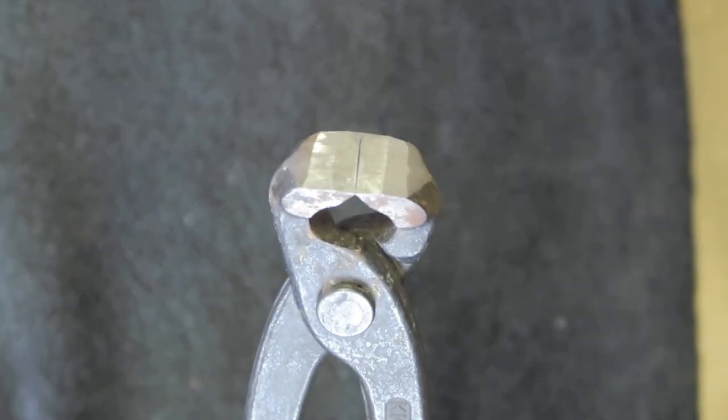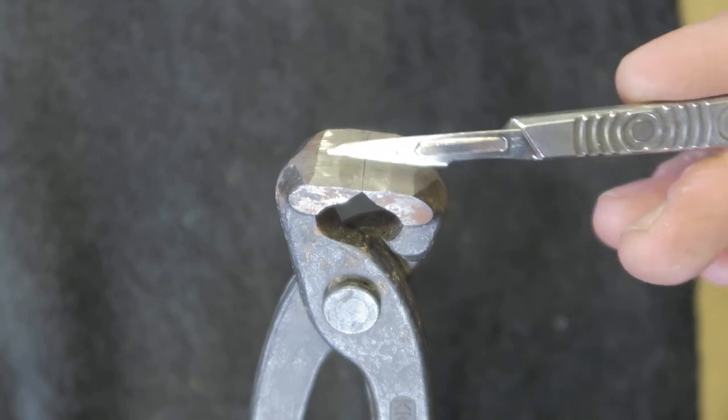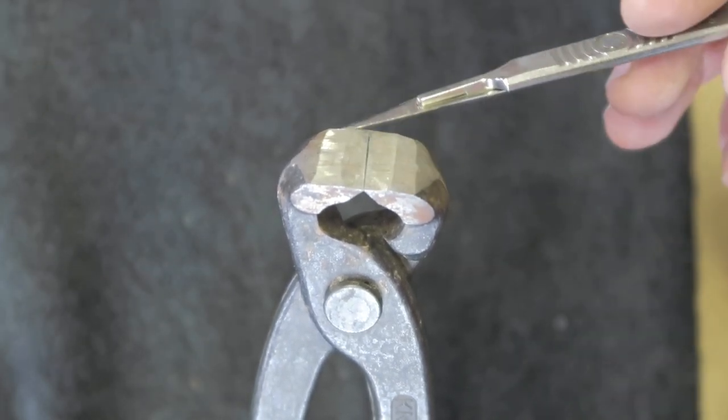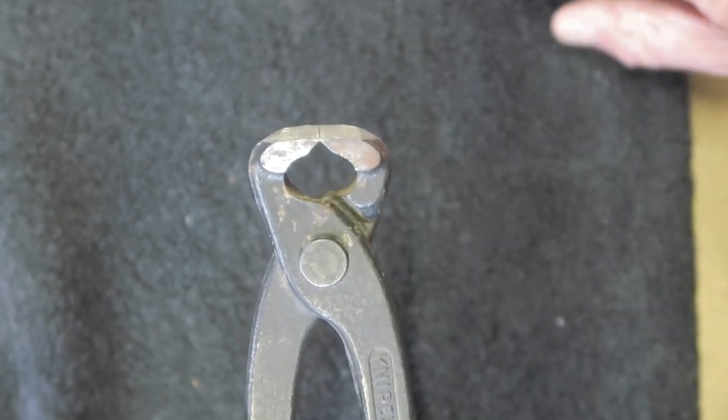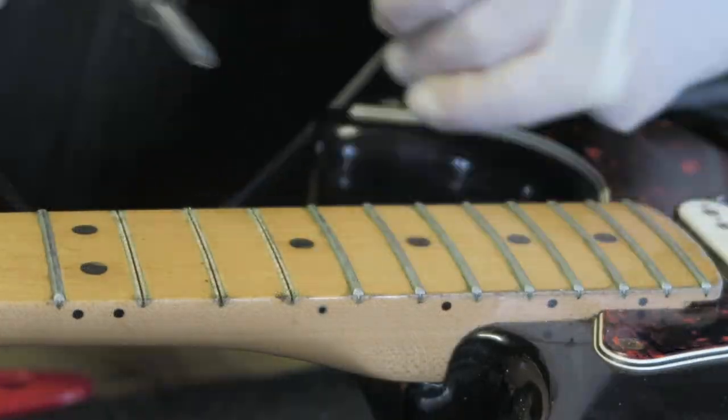Showing off my shop-made fret pulling pliers — they're nothing more than hand-cutting nippers which I ground down flat on a grinding wheel. They can get under the fret easily to pull it upward. They're pretty cheap to buy and easy to customize on a grinding wheel. Finally, we can pull the old frets out.